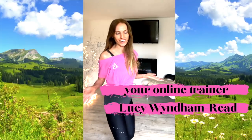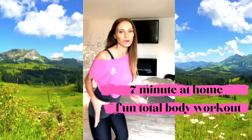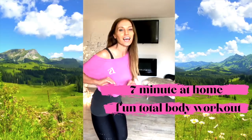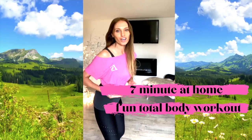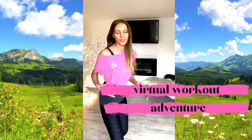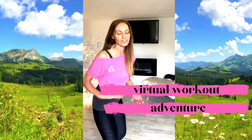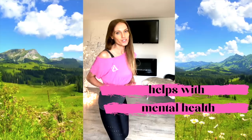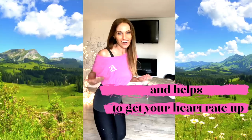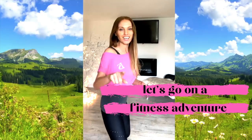Today's home workout with online trainer Lucy Winden-Reed is a seven-minute at-home total body workout. This is a very different workout because it's going to be fun but still effective — we're going on a virtual workout adventure. You don't need any equipment. I wanted to create something a little bit different that really helped with our mental health, made us feel good, and had positivity, as well as still getting that heart rate up and giving you a great workout.